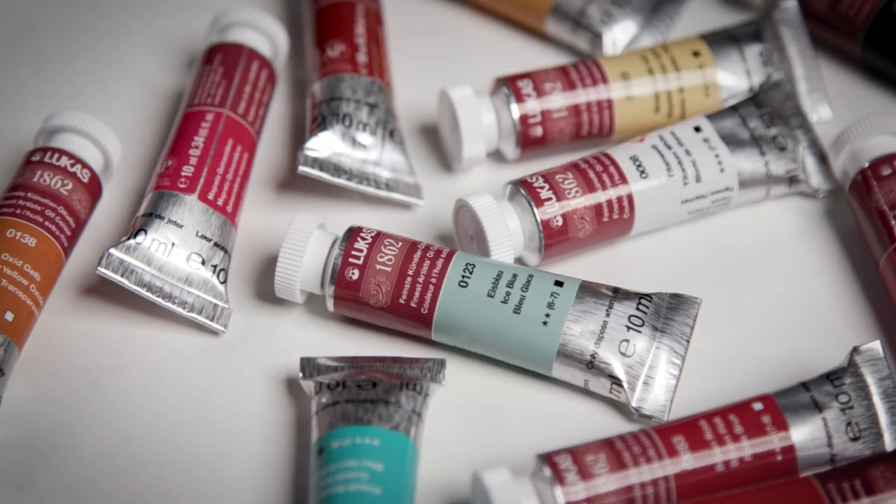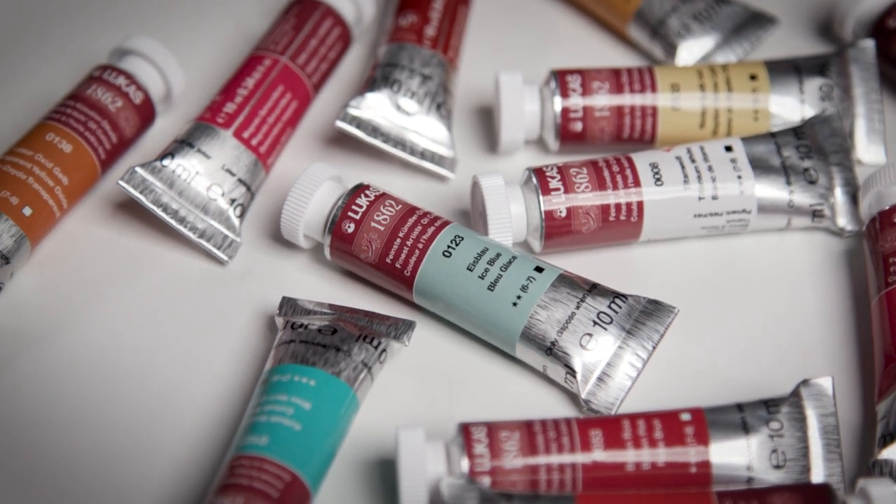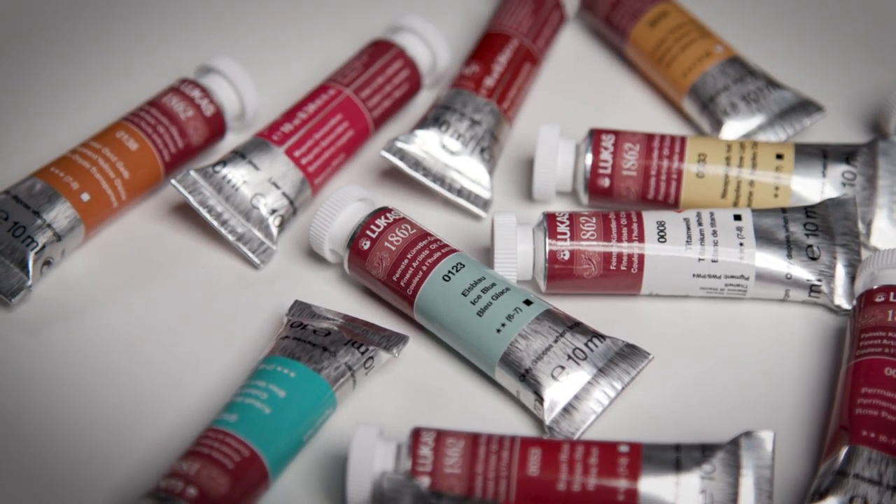This set features 12 colors, and I think they did a great job of curating that set to give me exactly the colors I need to really give it a good test. I'm really excited to try all the other colors available in their range of 80 colors, knowing that more than half of them are single pigment.